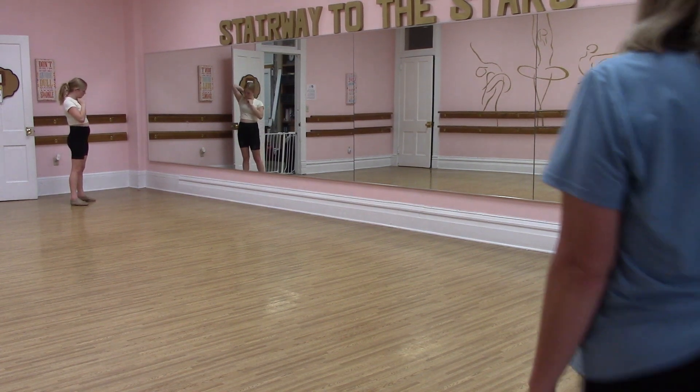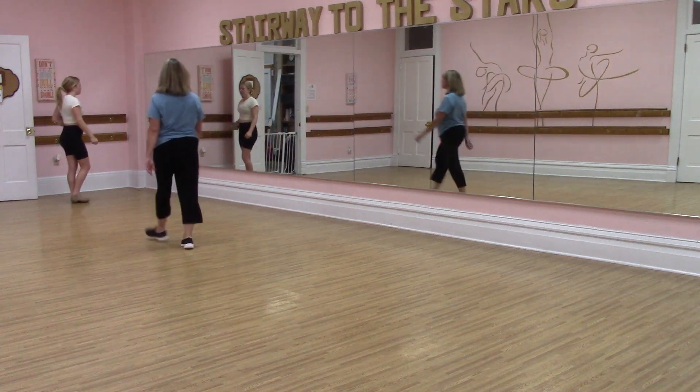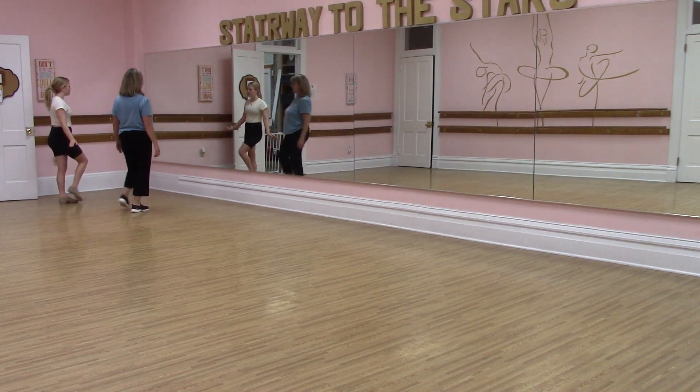Okay, so this is Sparkling Diamonds. Walk through the new part. So after you walk forward, two, three, four,